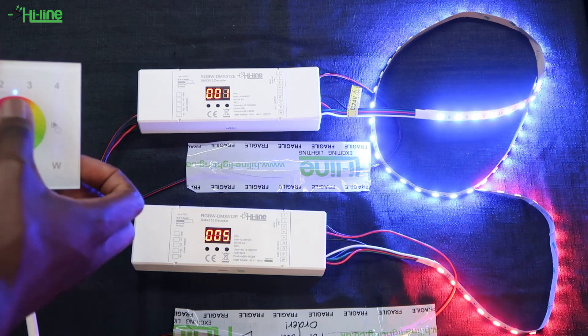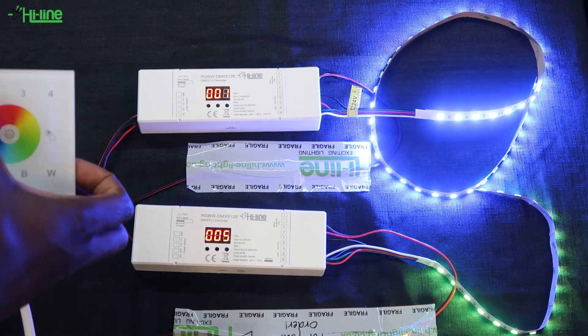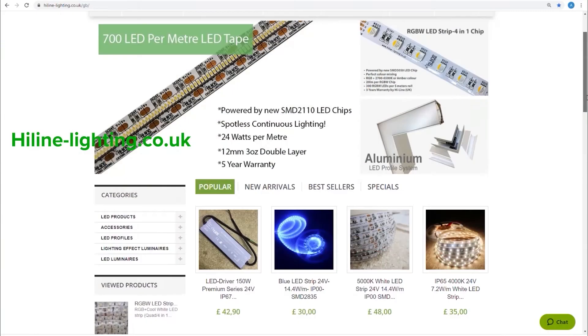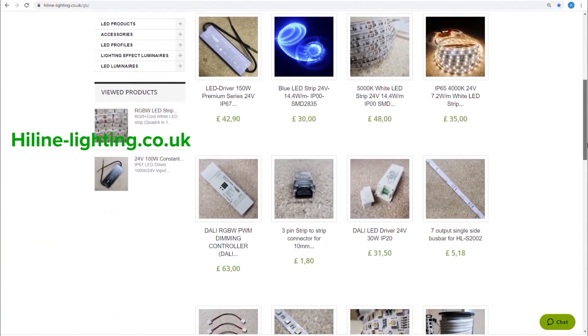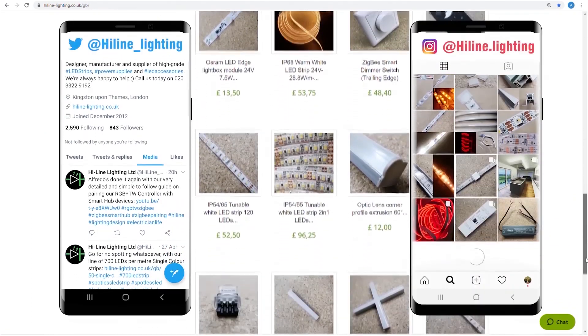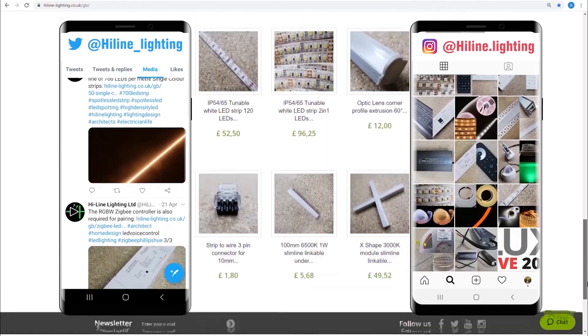Overall, our DMX512 LED decoder can be a solid option for your installation. For more information, visit our website at highlyalighting.co.uk. Don't forget to click subscribe underneath this video and follow us on Instagram and Twitter. Thank you very much for watching and see you next time.